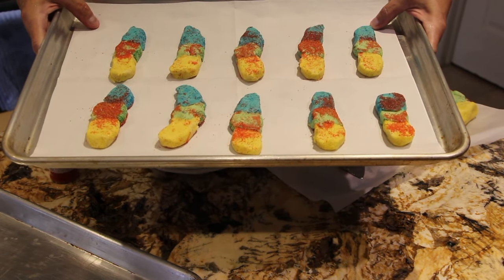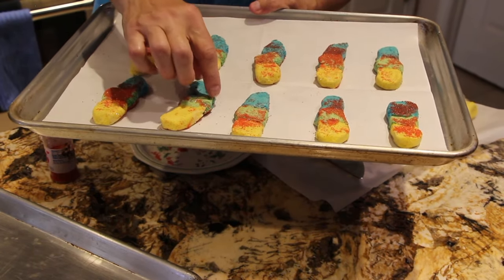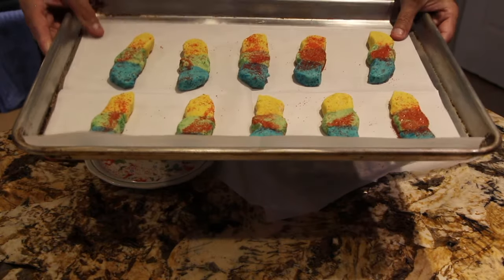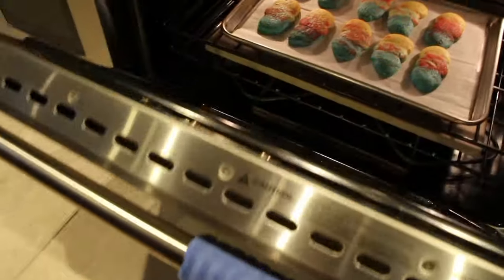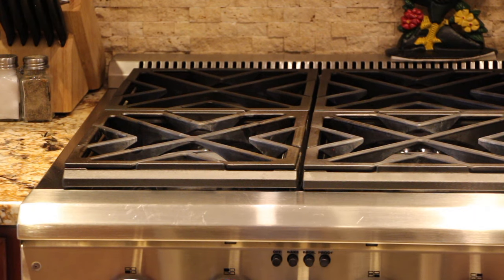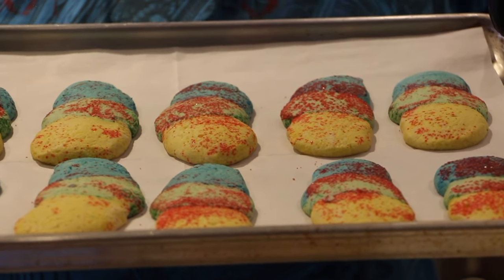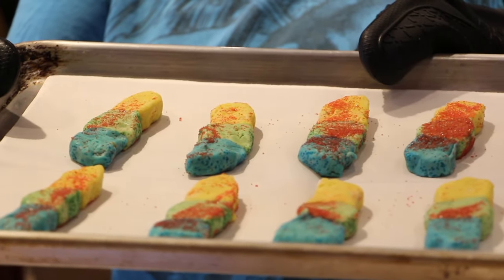Now into the 350-degree preheated oven for about 8 to 10 minutes. Remember, ovens vary, so just keep an eye on it. Into the oven they go. Now I'll check on the cookies — aren't they looking good? A few more minutes and they'll be coming out. Time to take them out — perfect. I'll place them off to the side to cool a little before removing them from the cookie sheet. Now the second batch goes into the oven.